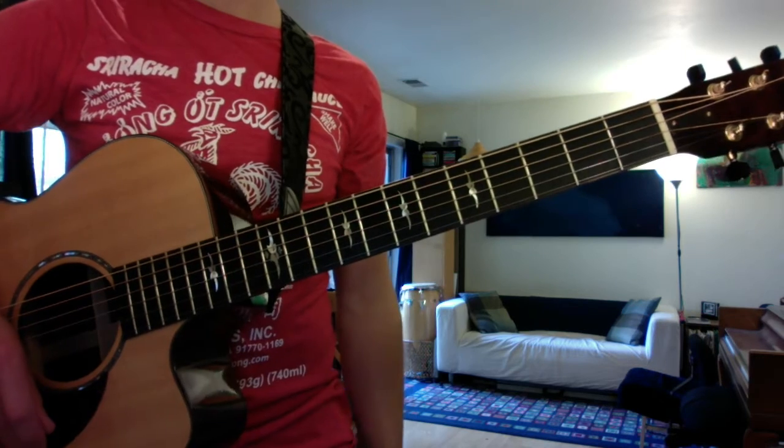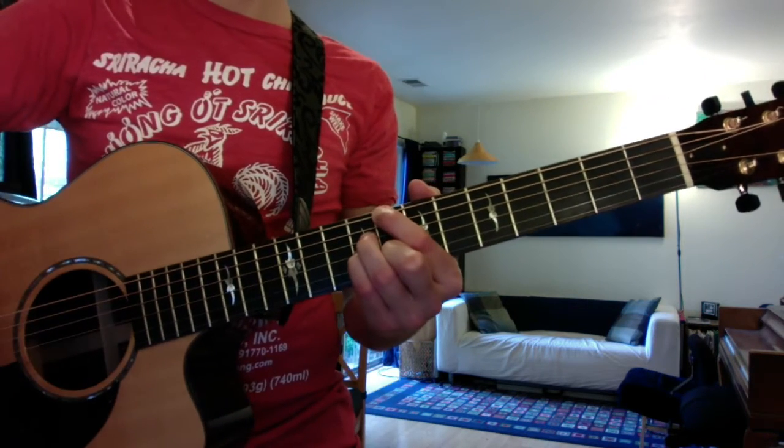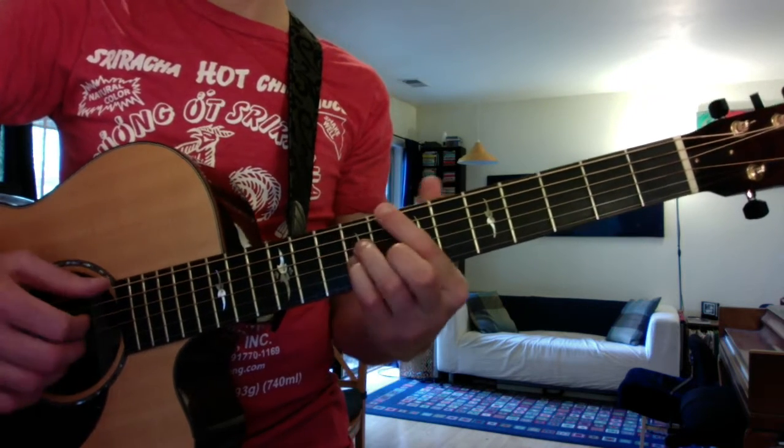The other part of the exercise was the descending two-five progressions. So again, if we start in the key of C, we can play two, five, one.